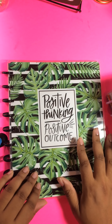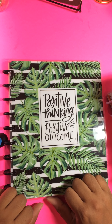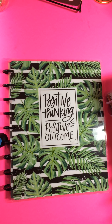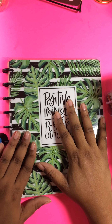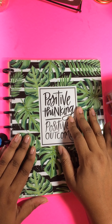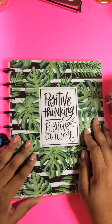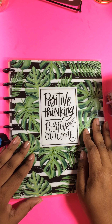Hey everybody, I'm back again. It's Queen Kemi from Queen Kemi Hearts Planning. I wanted to do a review of the Happy Notes. I'll be honest in saying that I am a huge hypocrite because I saw them and I was like, oh my gosh, I have so much Happy Planner paper, what could the Happy Notes do? And the next thing you know I was running out to Joanne's to get it.